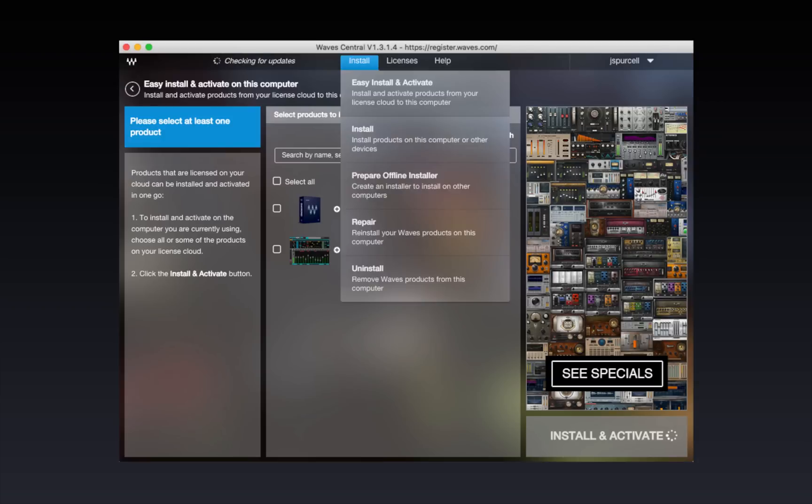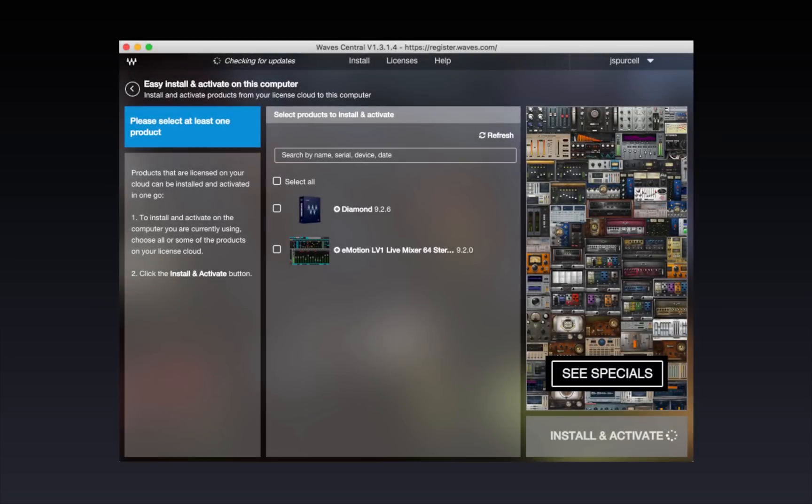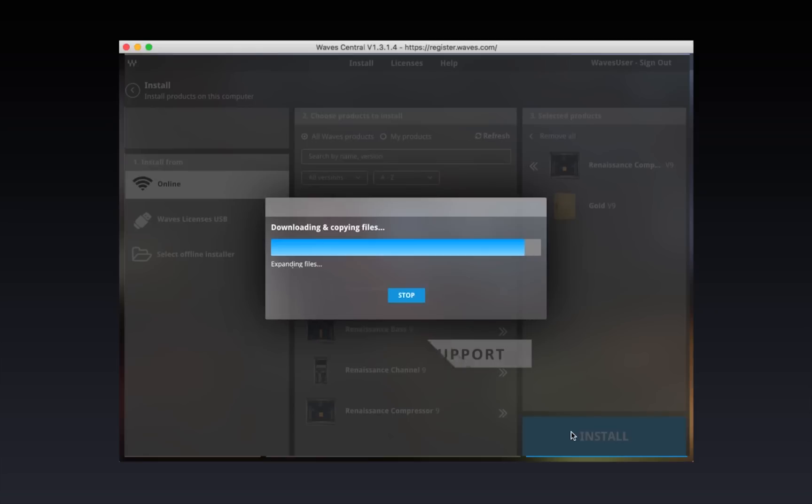Waves Central is also used to manage licenses, uninstall plugins, and other such things. Learn more about using Waves Central at waves.com/support.